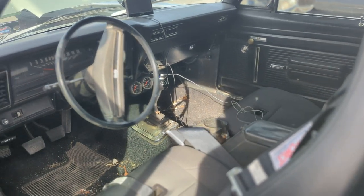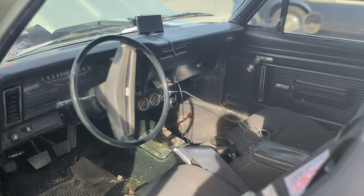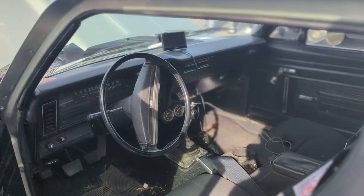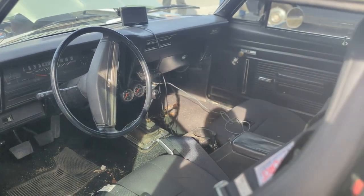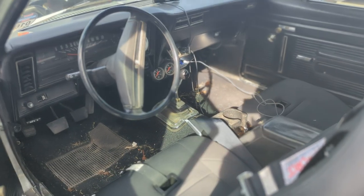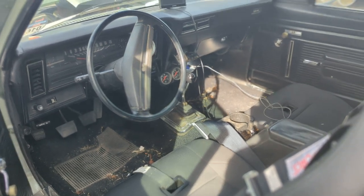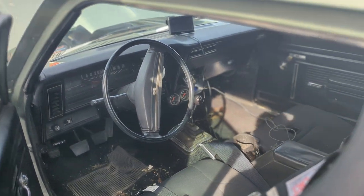Bucket seats to hold us in — just put a set of Corbeau bucket seats in there. It's a Tremec five-speed TKO 600. Cup holders — didn't have those in 1972. There is air conditioning and heat in the car, Classic Auto Air for comfort. A couple of Autometer gauges in the center to tell us the engine vitals.